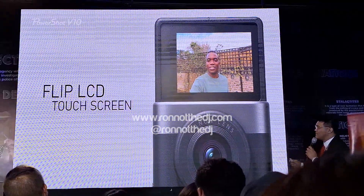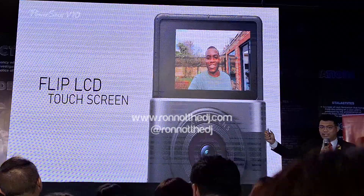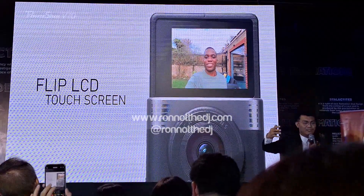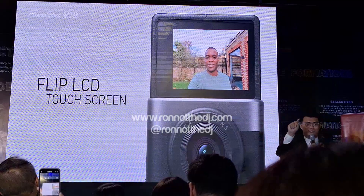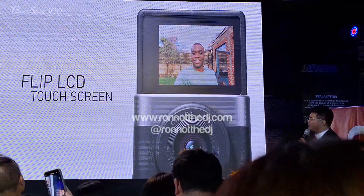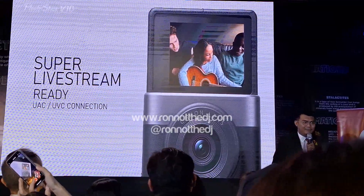It has a flip LCD touchscreen. The button is in the front, so how do you control the entire camera while the LCD screen is facing towards you? Simple — the flip LCD touchscreen. You can just play around with the touchscreen and all the controls would be using it.